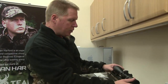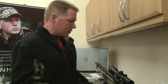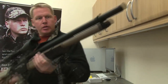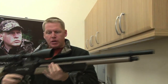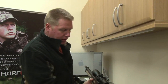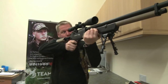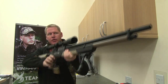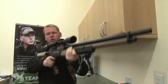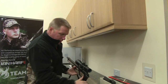Now we've kind of got the scope in the right position, all I need to do now is just check for eye relief and also make sure that the crosshairs are level. That's a little bit close for me, I'm just going to have to move that just a smidgen forward. Now, the stock is extendable, so if it was fully extended, that eye relief would be perfect, but actually with the Rogue, because it's so front heavy, I do like to shoot it with a much shorter stock length, so we're just going to move that bad boy forward a bit.